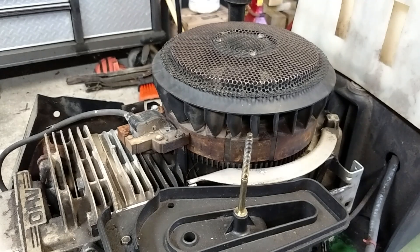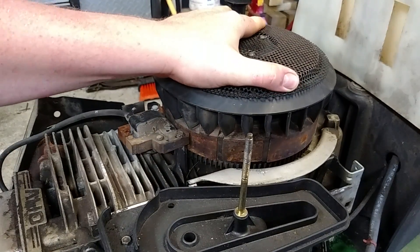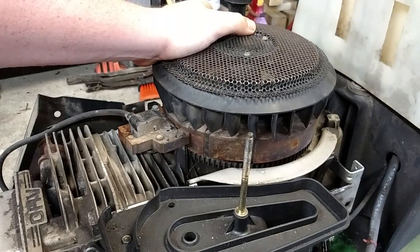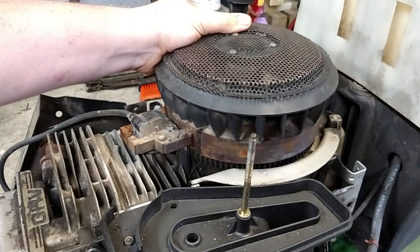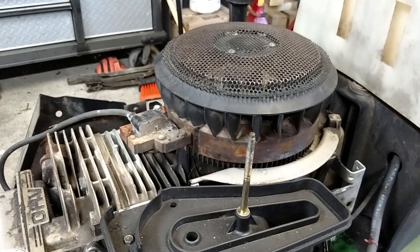It's pretty much the same procedure on anything with a coil this style. I'm going to show you how to clean the flywheel — the same process applies to cleaning the coil as well. If you had to replace your coil, that means you have to remove it, and it is a very sensitive gap that needs to be set correctly to operate.